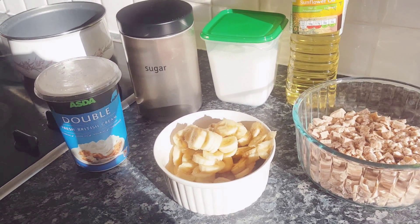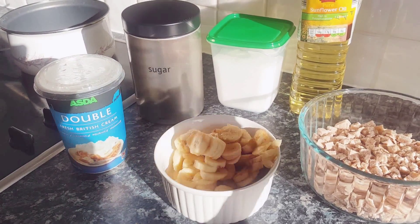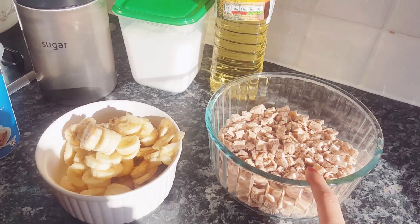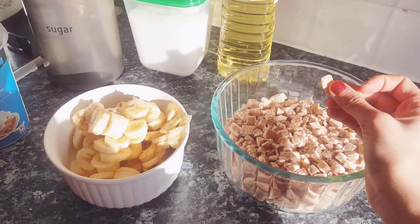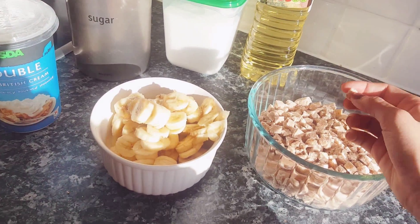Today I'm going to show you how to make masoub, and these are the things that you're gonna need. You're gonna need two to three pitas — pita bread. This is brown bread and it's cut into small cubes or small squares.